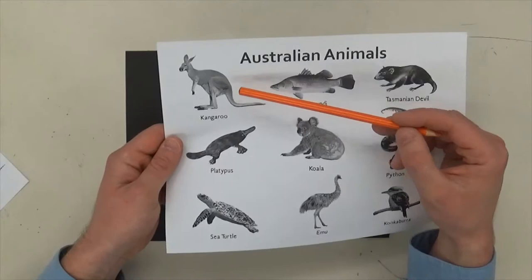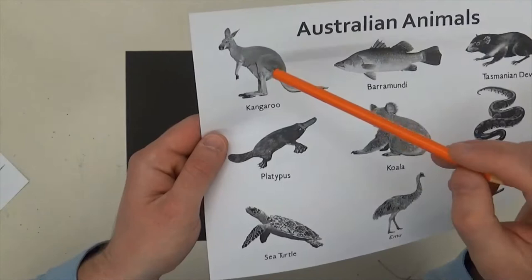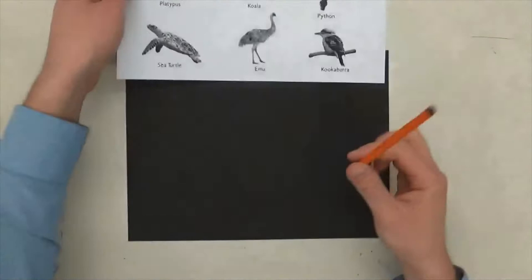Think about the big shapes. If you look at the body it's basically like an oval, then there's a triangle for the head, kind of diamond shapes for the ears. The legs are just rectangles — looks like a backwards L. And the tail is kind of the same curved shape. Just look at the big shapes and try to draw it as best you can.